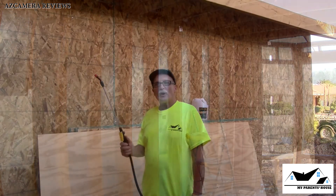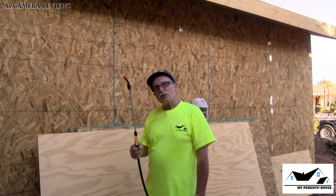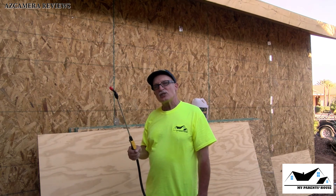I'm going to spray the entire inside frame with a one-to-five ratio up along the top section. As extra protection I'm going to treat the chipboard up to about here with a little more of the one-to-five concentrate to be a little more protected. Then as soon as I finish I'll be back with a wrap-up.